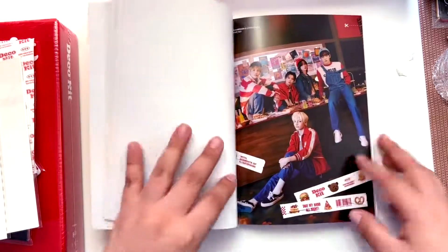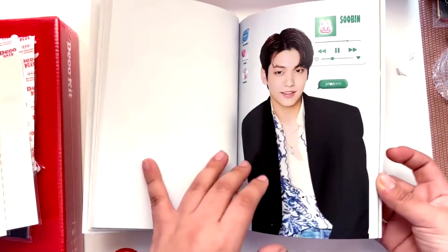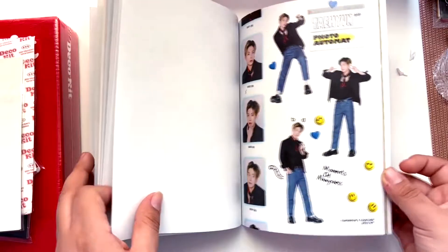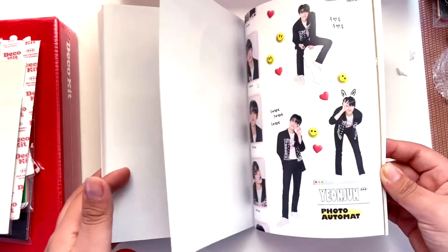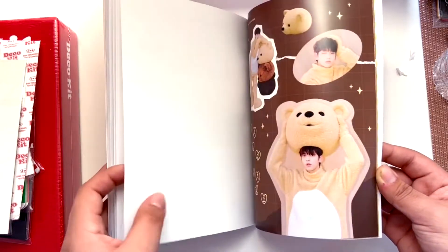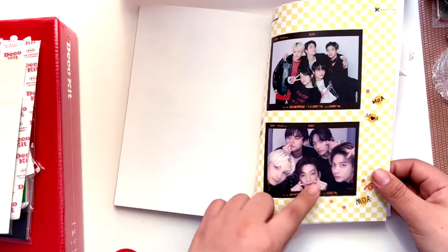They look so cute. Taehyun went back to black hair and everyone knows they're coming back, and I'm so excited because it feels like it's been forever. Oh, they changed the concept — this is really cute, it's a closet concept. Look at Huening Kai, such a rocker! I really liked his 'Scary Boy' cover. Oh look at Yeonjun — I love the bird costume concept. These are the group photo cards.